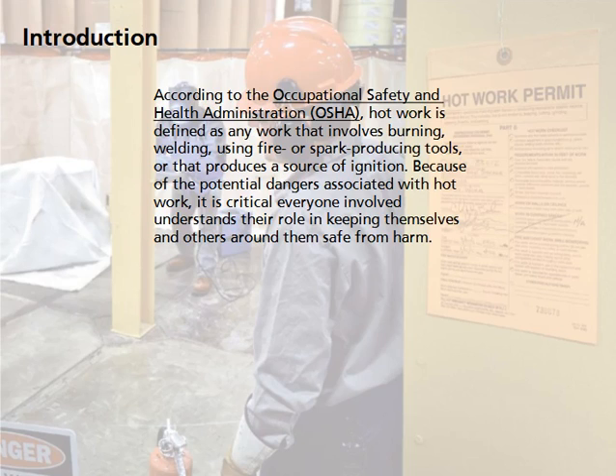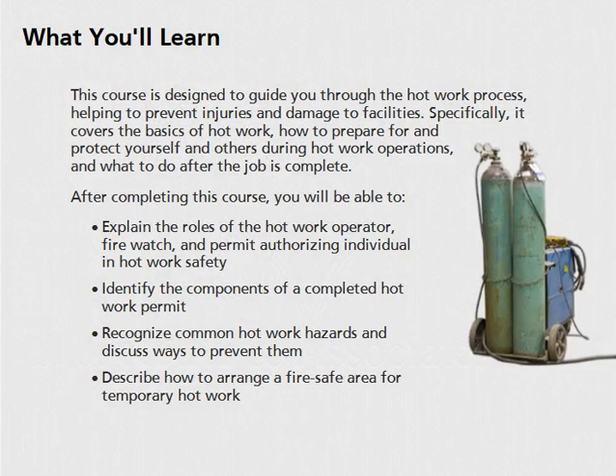Because of the potential dangers associated with hot work, it is critical everyone involved understands their role in keeping themselves and others around them safe from harm. This course is designed to guide you through the hot work process, helping to prevent injuries and damage to facilities.